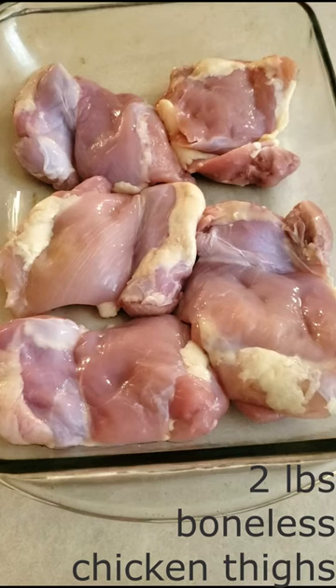Place two pounds of boneless chicken thighs or chicken breasts into a three-quart casserole dish.